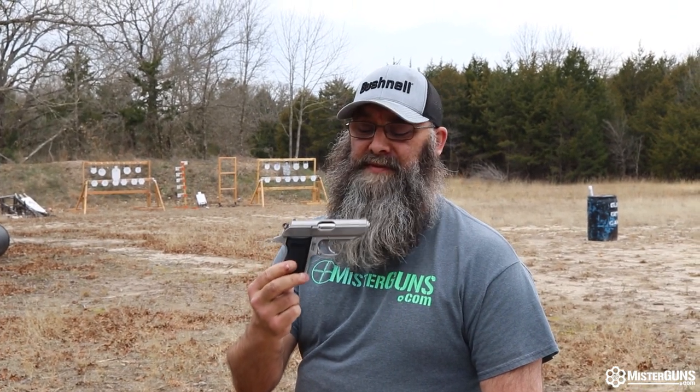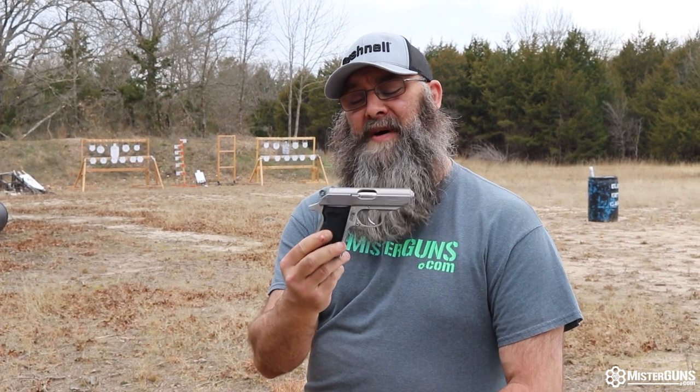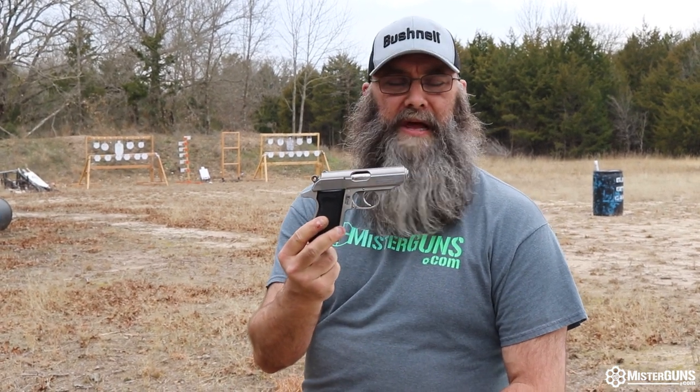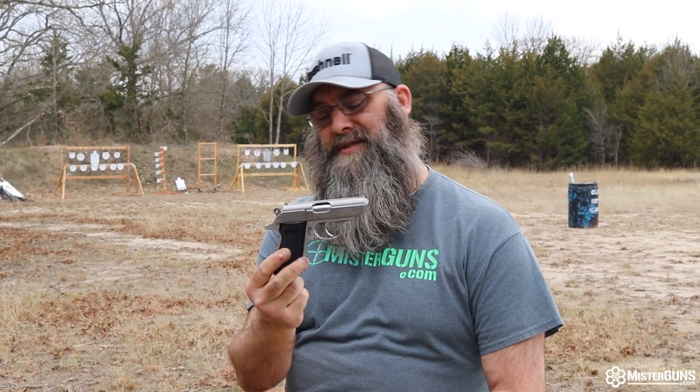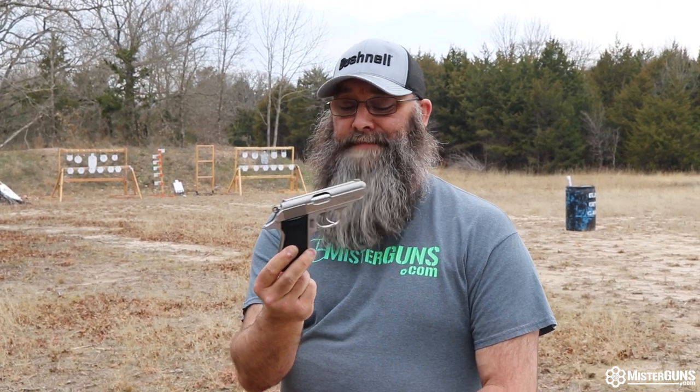All right guys, we're going to run the Walther PPKS today. This one's in the stainless version — it's pretty cool. It's a little gun in 380, be real good for a pocket rocket or something to carry around. James Bond seemed to like it. I'm not sure why they would load him up with a low caliber gun like this, but I guess 380 can get the job done if you need it to. All in all, it's a pretty neat little pistol. Let's take a look at it.